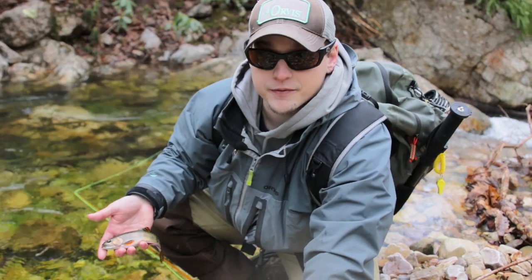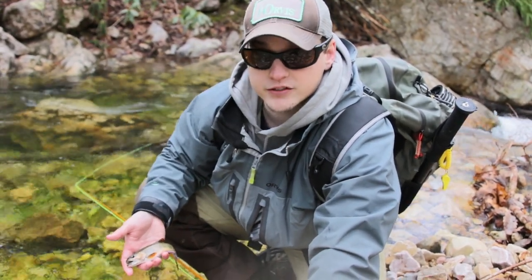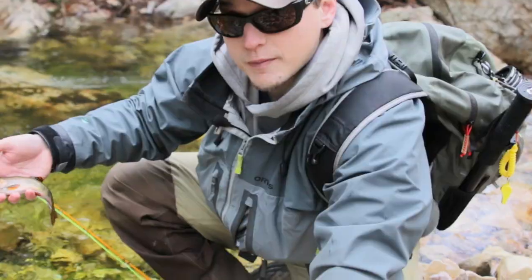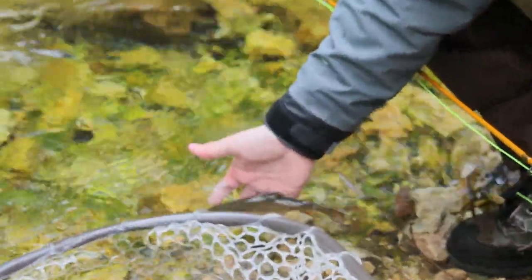Here in Virginia we've got the native brook trout. What I wanted to do today was to show you all just five tips and tricks for how to catch brook trout on the fly. I'm gonna let this baby go and we'll talk a little bit about just all kinds of different tactics.